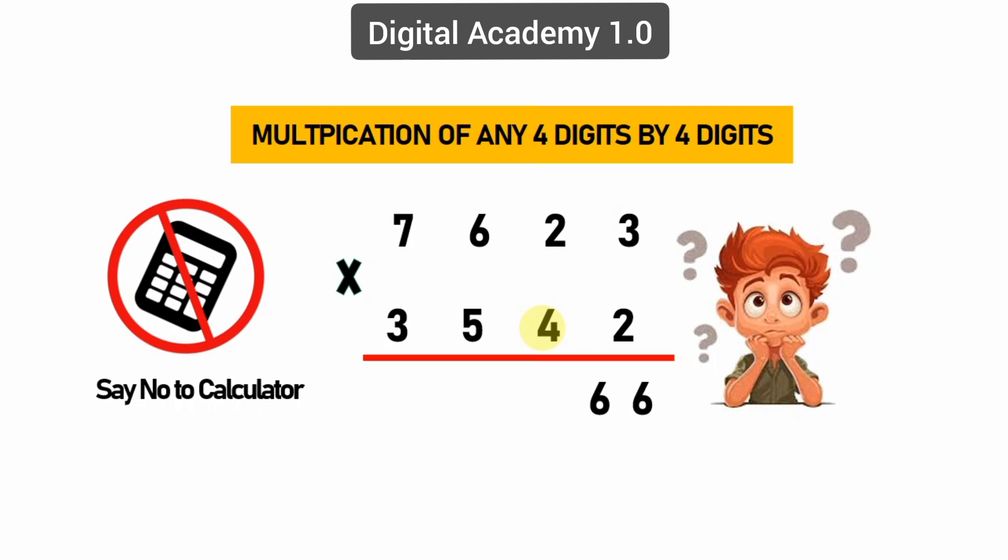Step three: again cross-wire multiplying of hundreds — 6 times 2 equals 12, 3 times 5 equals 15, 2 times 4 equals 8, and 1 previous carry. We get 36. Keep 6 again and 3 carry.